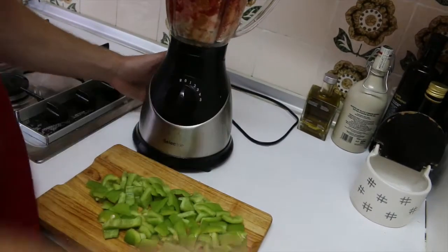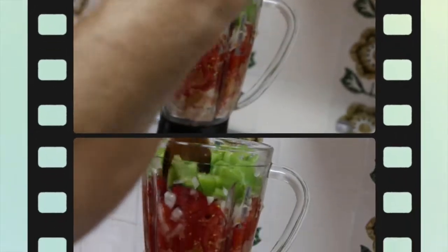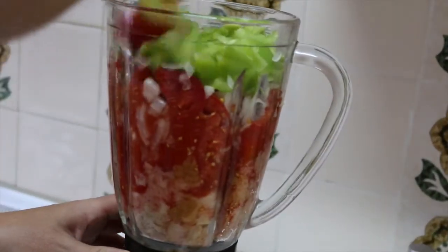We finished with the green pepper, so let's add it. We do the same and try to smash all the mix.